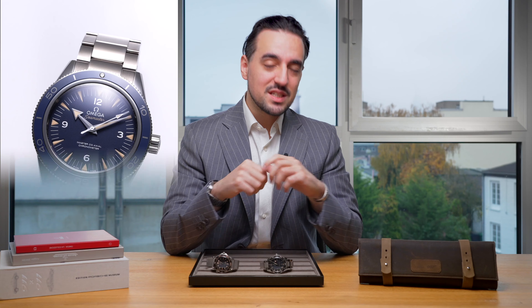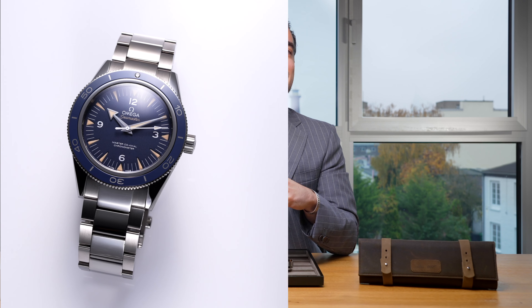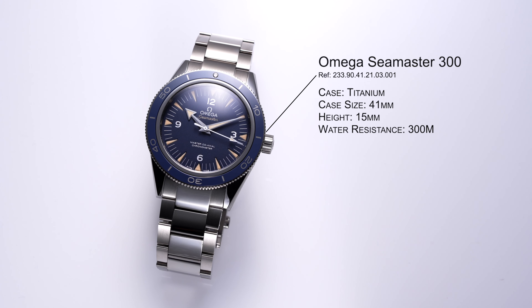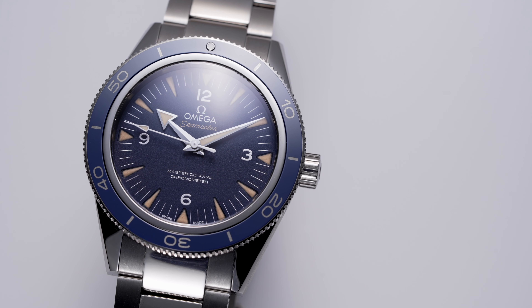Let's start out with the earlier one, which is the Seamaster 300. The Seamaster 300 collection was released in 2014, just one year before one of the most successful James Bond films in the franchise, Spectre, which was released in 2015. Its design harks back to the original Seamaster 300 from 1957 with its straight lugs, flat link bracelet, and faux patina to show a little bit of a vintage vibe.